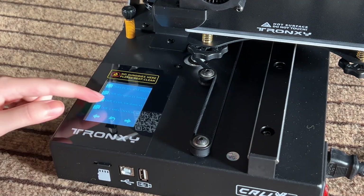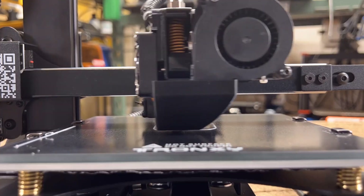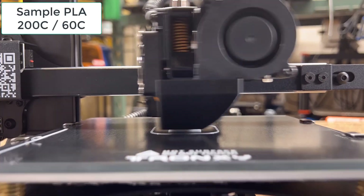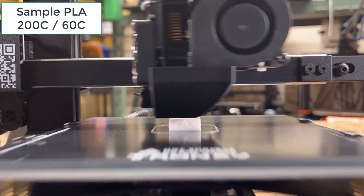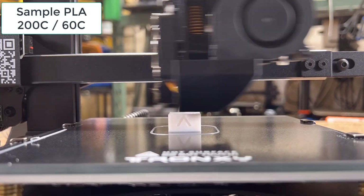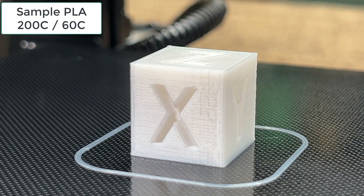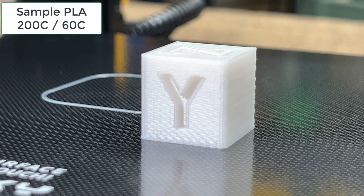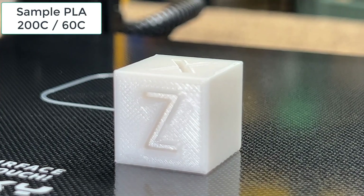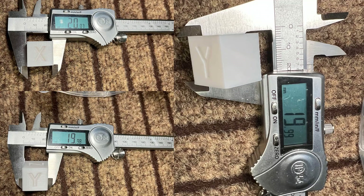We can start with something simple, so a quick calibration cube would be good enough to make sure everything is working. I just used the sample filament to print this cube, and the surfaces and layers all look fine. The dimensions are also accurate.